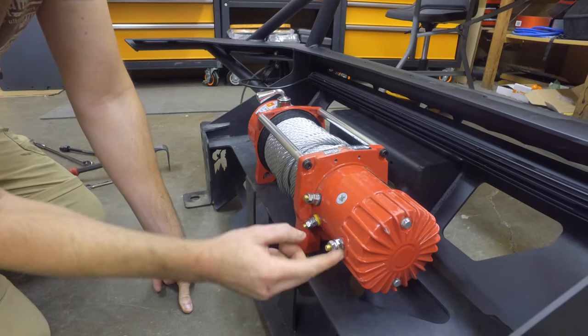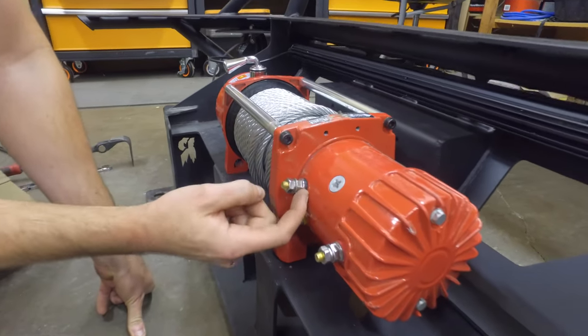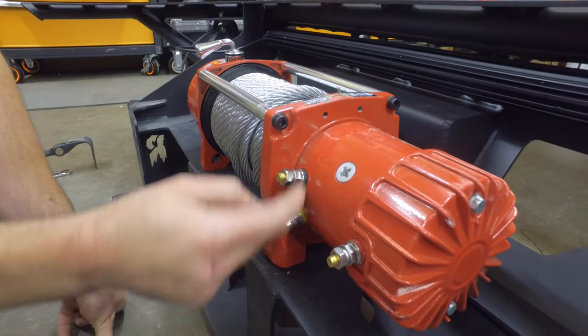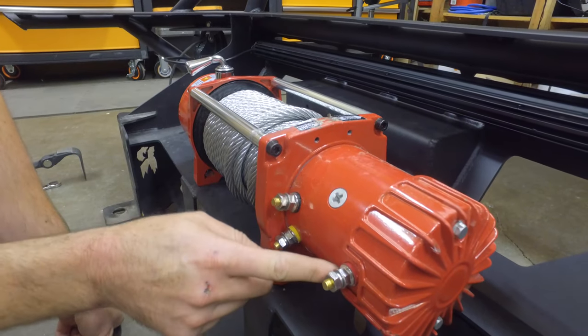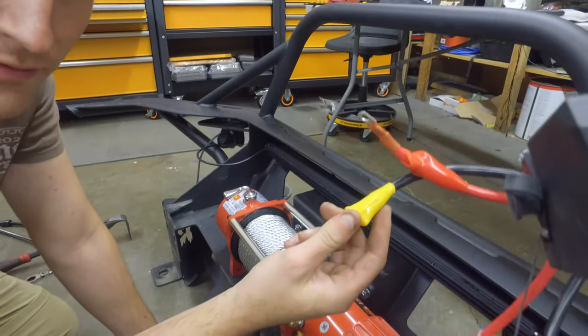You can see how each of these posts here are color-coded. There's a red ring on this one and a black ring on this one, then the red one and the yellow one. The black is going to be your ground, yellow is your control, and red is your main power.